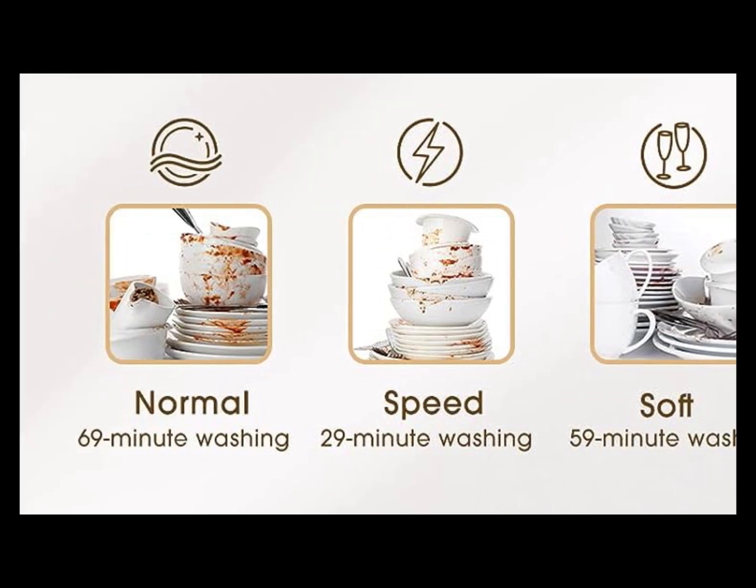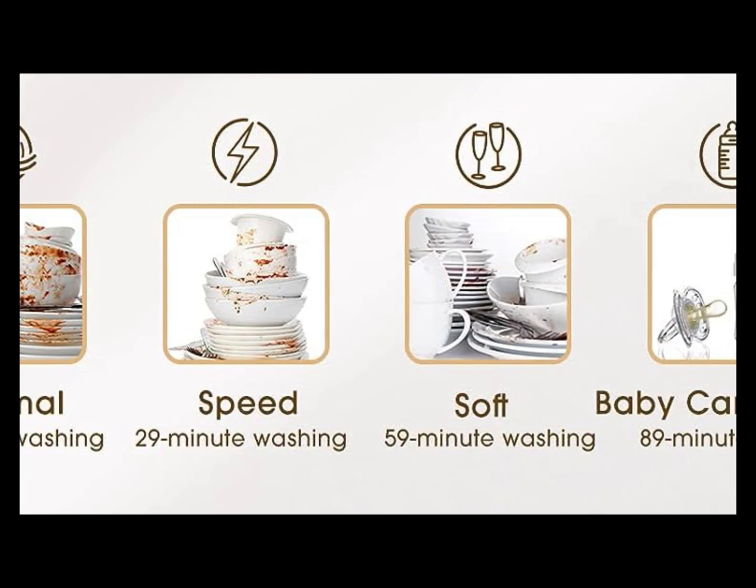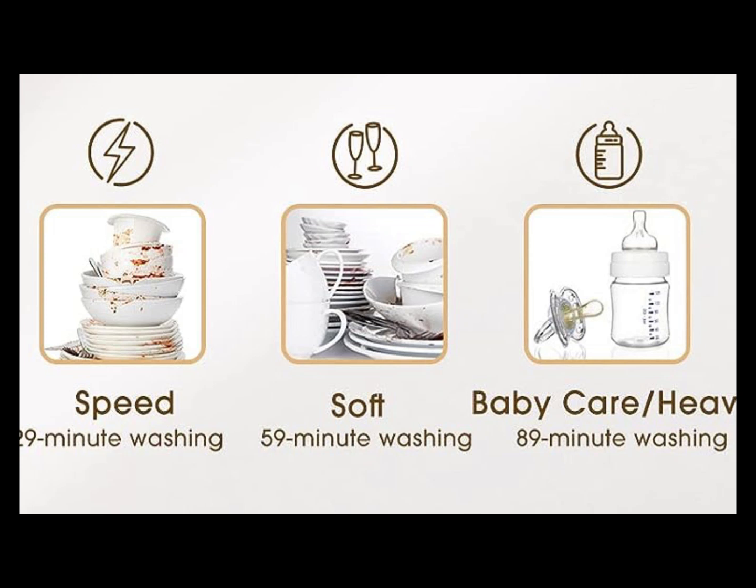This compact dishwasher offers five wash cycles: normal, speed, soft, baby care, heavy, and fruit.